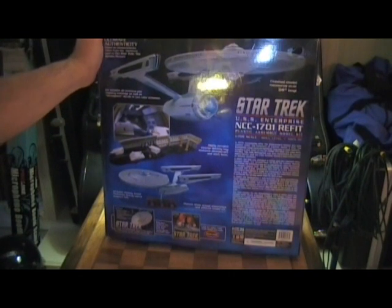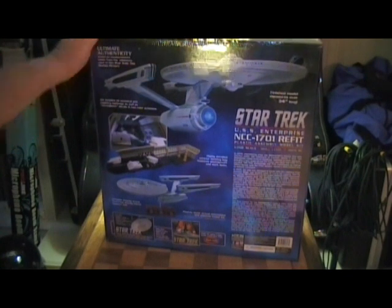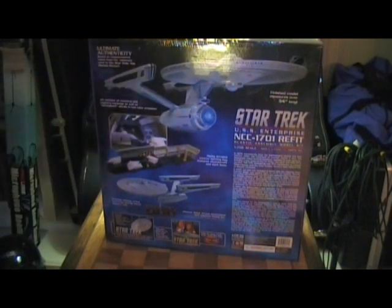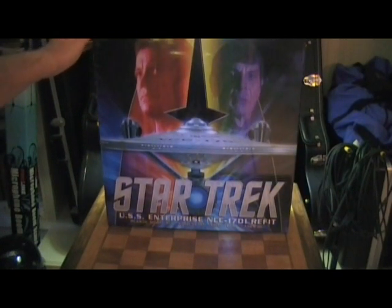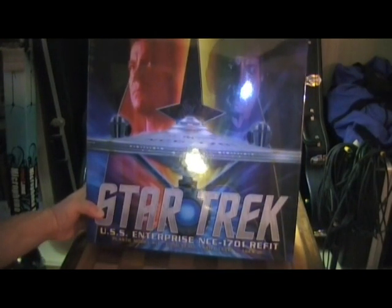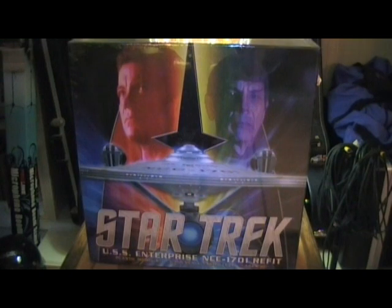This video was to show you guys the Polar Lights 1/350 scale USS Enterprise from the original series and the USS Enterprise Refit from Star Trek: The Motion Picture, both in 1/350 scale. I will eventually do an unboxing of both, including the light set for the original. I ordered a light set for the refit and I'm waiting for that to come in. Thank you guys for watching — if you're curious about buying one of these, you should, because these are the ultimate, the Super Bowl of Enterprise models.